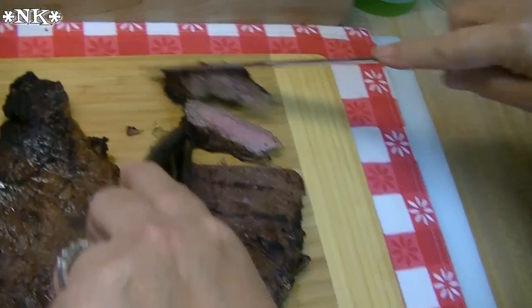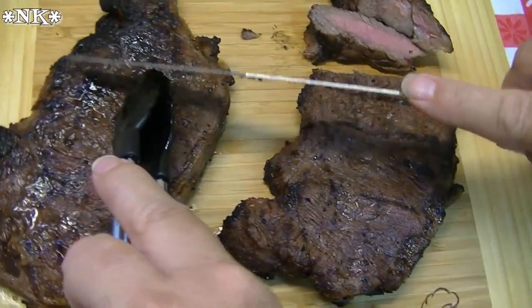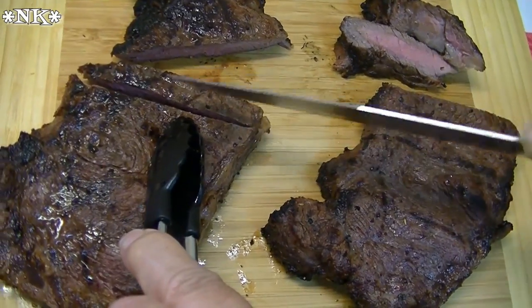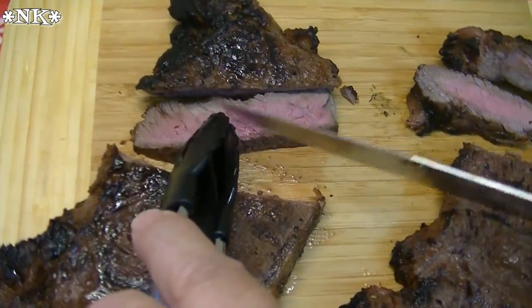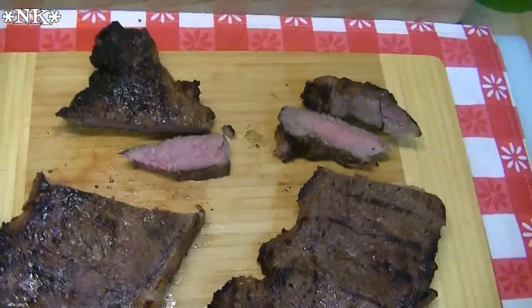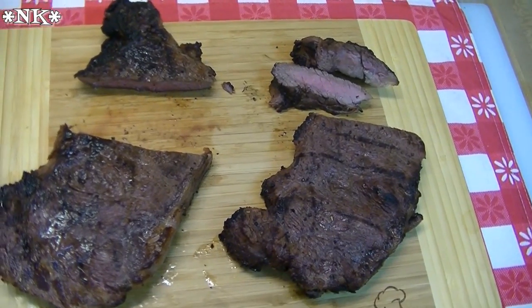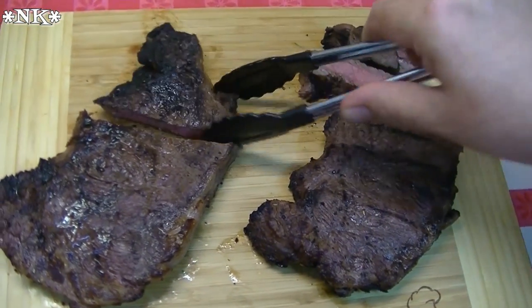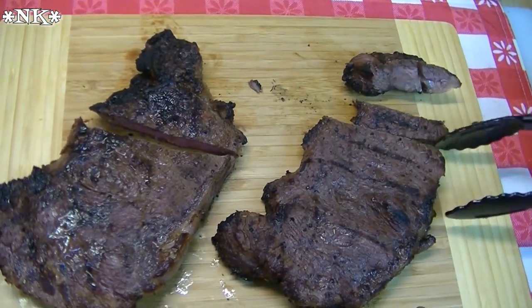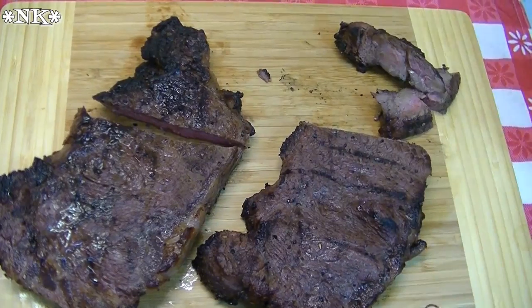Look at that — it's perfectly medium. That's just how Rick likes his steak, and this is the one with the Rata marinade. And then this is the one that I did with the Italian dressing. They're perfectly cooked to medium — they're beautiful. Oh my heavens, it melts in your mouth! That's delicious. So yummy. There's nothing like a good steak, and steak is definitely a treat. This one is with the Italian dressing and this one is with the Rata marinade.